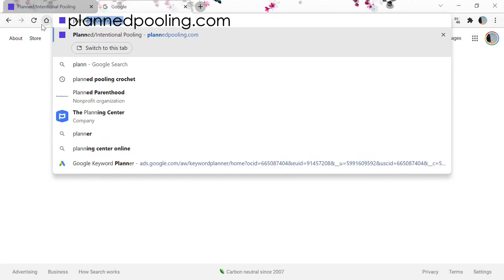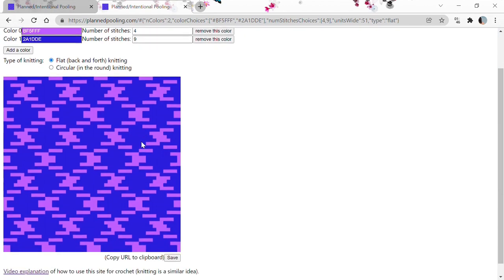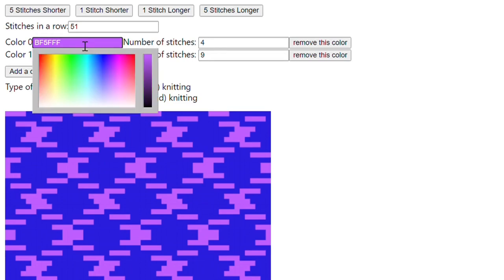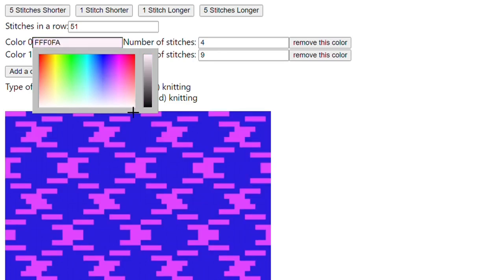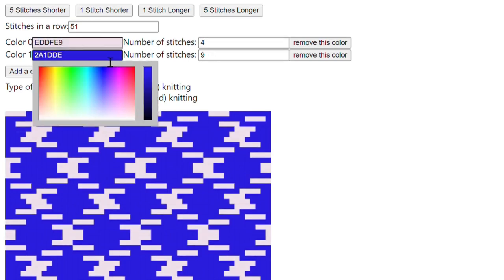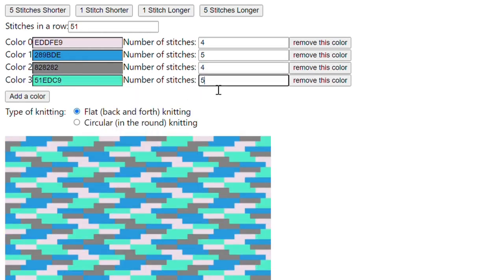First, I want you to go and check out planpooling.com — this is where all the magic happens. Check out that awesome argyle pattern here. It has the color column and the stitch count column. When you click on the color column you can pick the color and change it to whatever color you want to match the color on your yarn. Now that we know the number of stitches we have per color, go ahead and input that number and match the color to your yarn in each field.